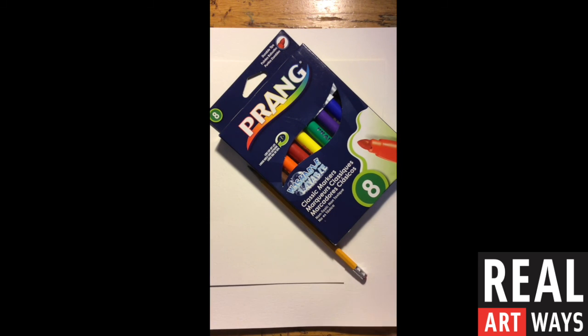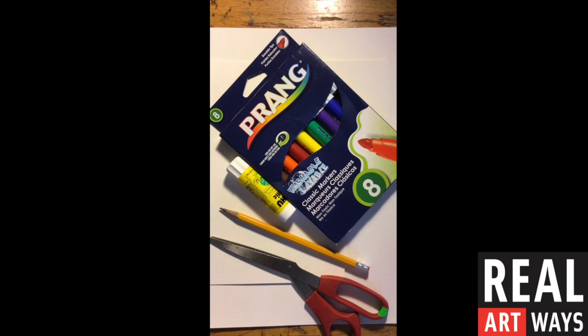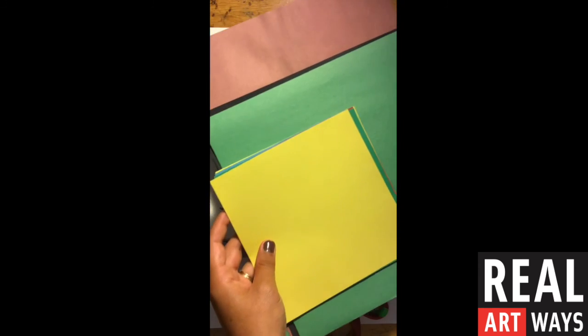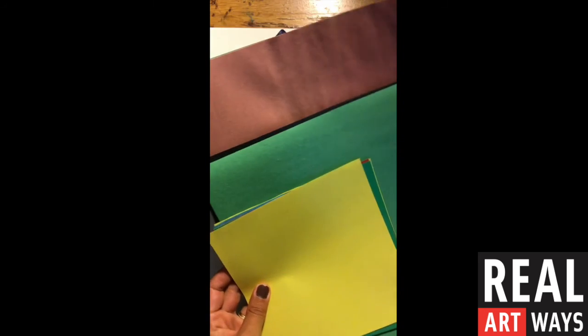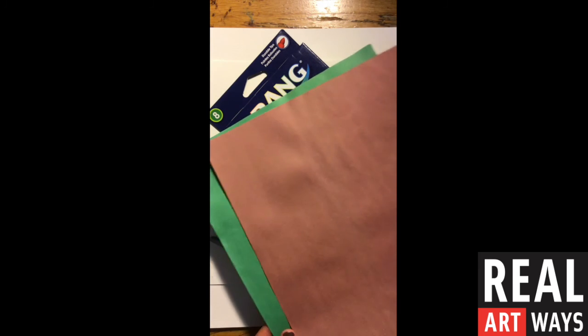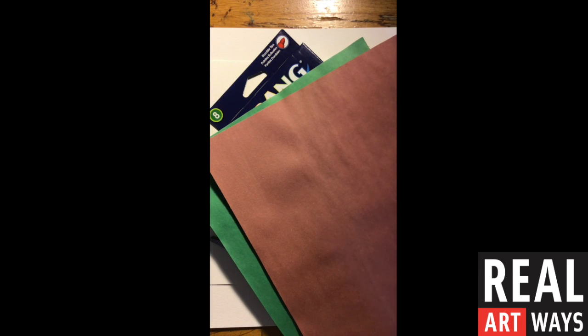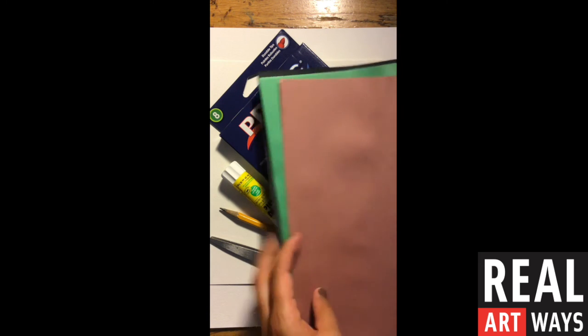So for today's project, you'll need some white paper, markers, pencil, scissors, and your glue stick. You'll also want an assortment of different colored papers. I have papers of different sizes, lots of different colors. I even have some that got a little wrinkly from some water damage, but I can still use them for the collage because they'll add some more texture, which will be really nice.